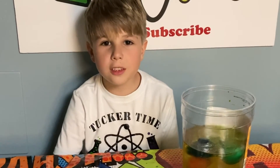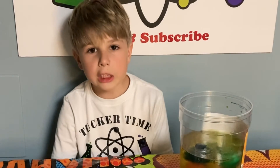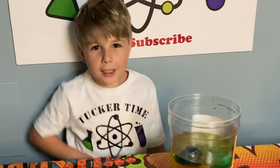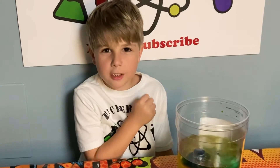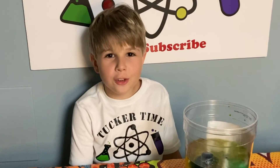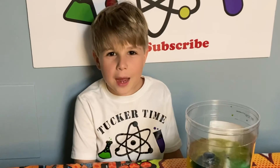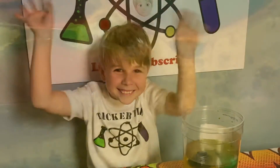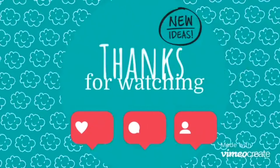I hope you liked the Frozen Lava Lamp. Drop a comment down below if you do it at home. And remember, smash that like button, ring the bell, follow me on social media, and subscribe if you like my videos. Bye! Thanks for watching Tucker Time.